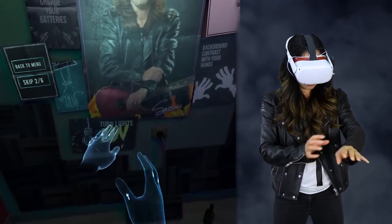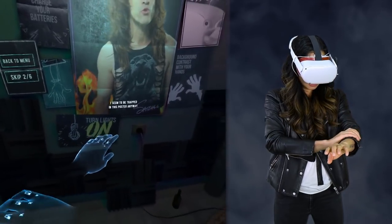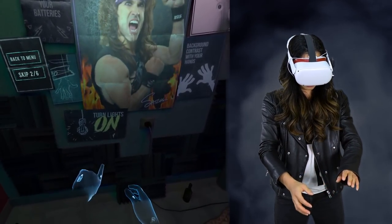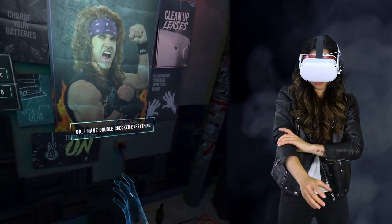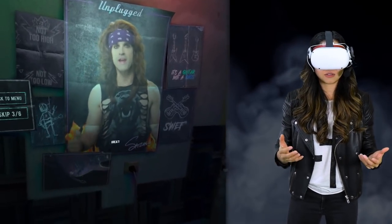I think the sleeves are just so that the tracking is even better, because it loses tracking more if you don't roll up your sleeves. I'm just going to keep this on. Okay, I have double checked everything. Let's do this.